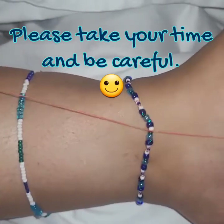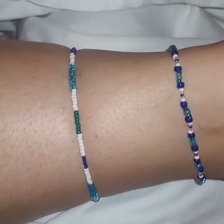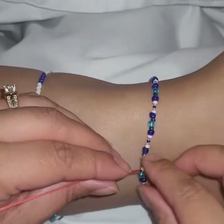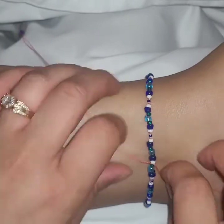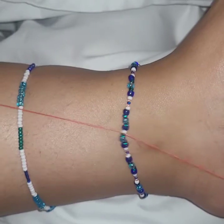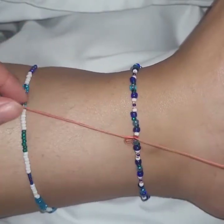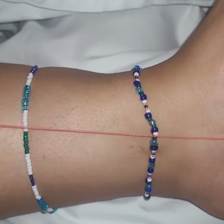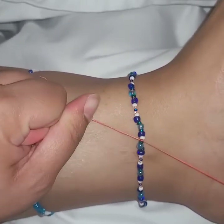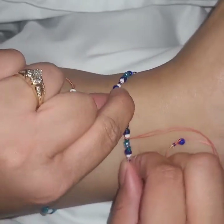We're good, we're snug. We got no gaps in our beads. So we did one regular knot, then I do another regular overhand — very simple knot. Now I don't have to keep my finger as a placeholder because it's already pretty snug at this point.